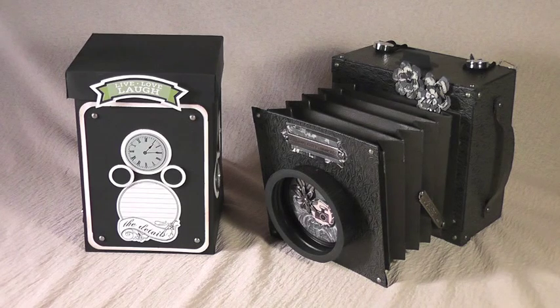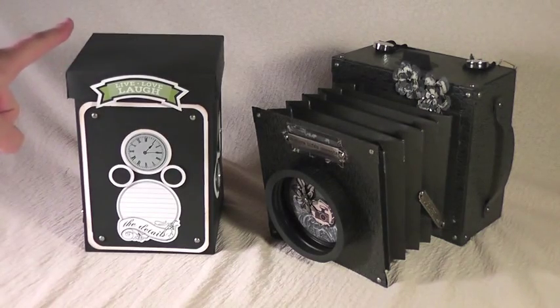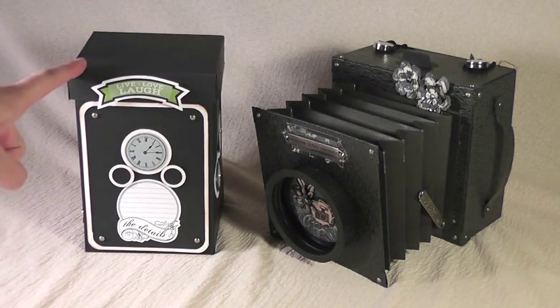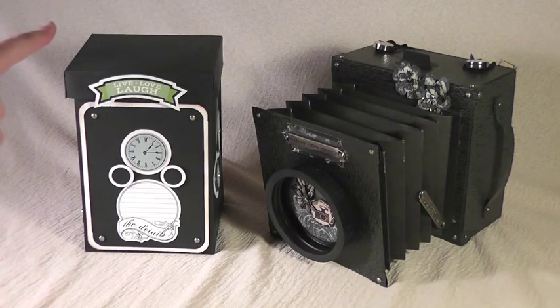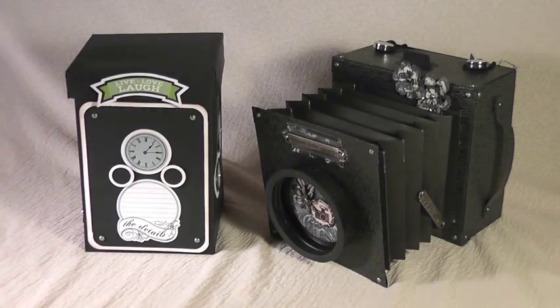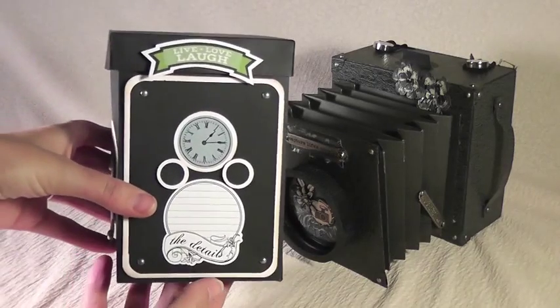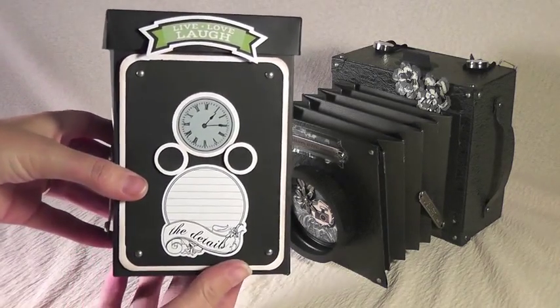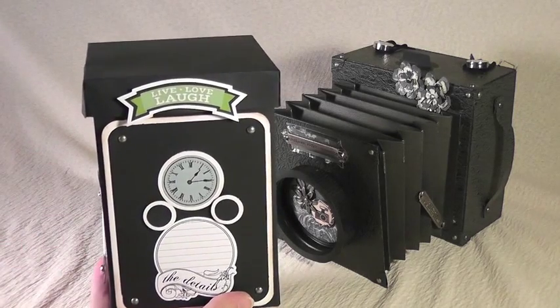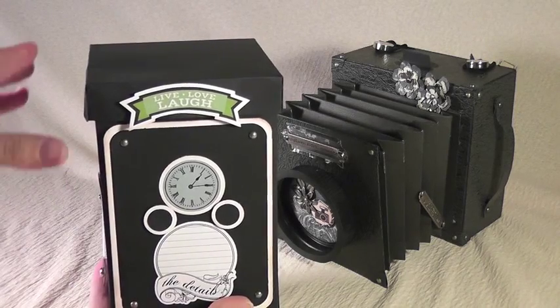Both of these patterns are available for purchase on my website at SharinaShack.com. This one here is the vintage camera and this one is the same pattern I showed last month, which would be February — the exploding box. The pattern has instructions to make the exploding mailbox as well as this vintage camera, and it has the alterations for both.